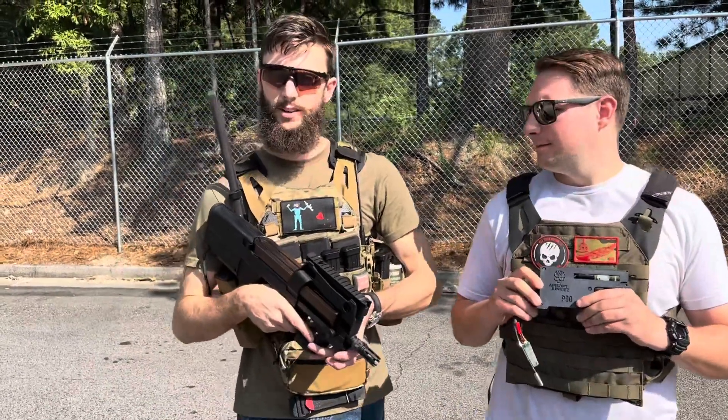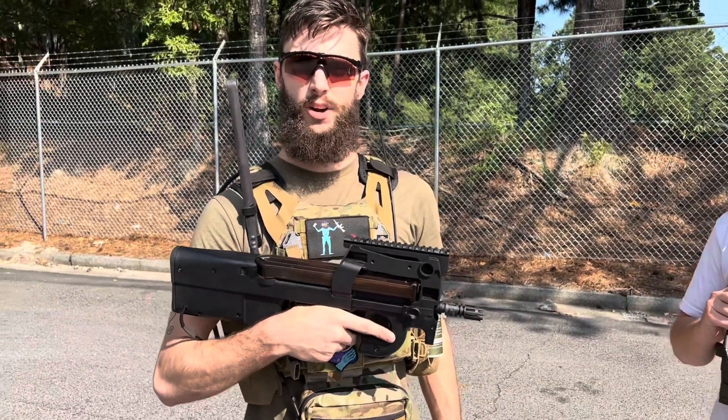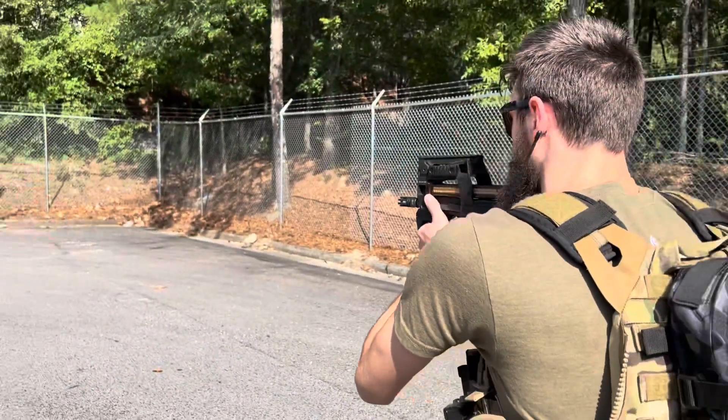Alright guys, we're gonna go ahead and shoot this bad boy right now. The cool thing about this is we were actually able to get the dual-stage trigger function to maintain even with the drop-in chassis. We'll do a little bit of shooting here so you guys can actually see — starting off in semi, of course.